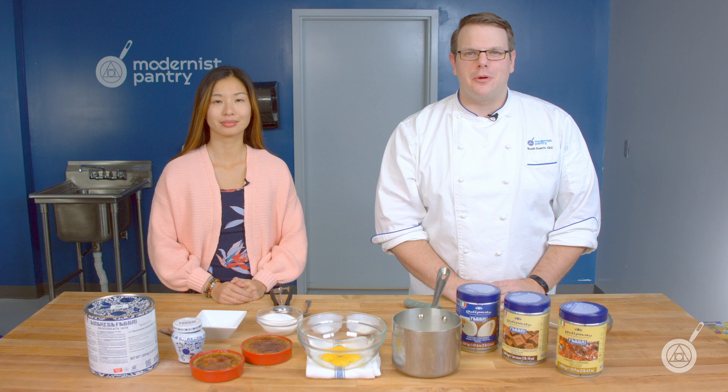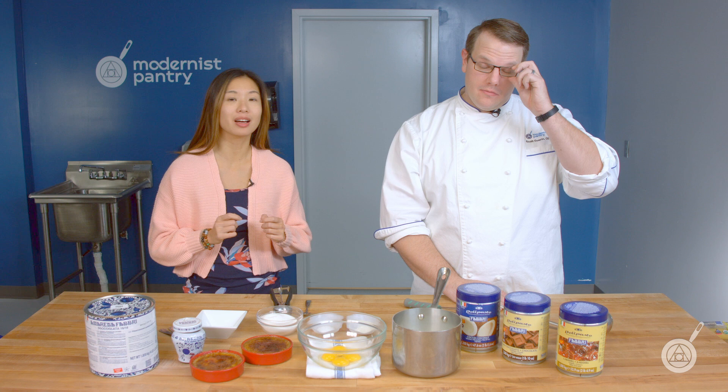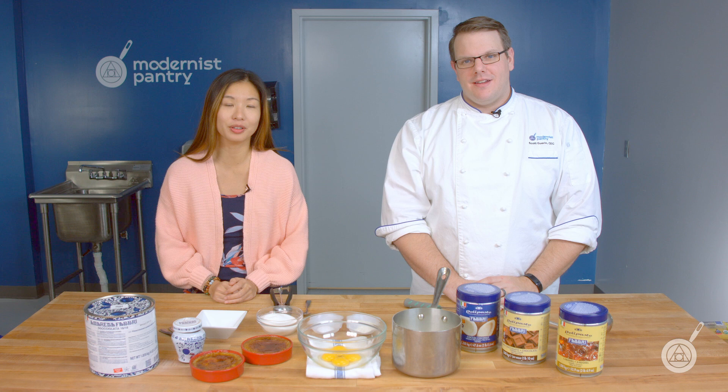Hello, and welcome to WTF, where we transform food here in the Modernist Pantry Test Kitchen. I'm Chef Scott Guerin. And I'm Janie Wang, one of the owners of Modernist Pantry. So if you're new to WTF, every week here we're going to cover unique ingredients and techniques and show you how to use them, demo some cool recipes, and get you started on your culinary journey.